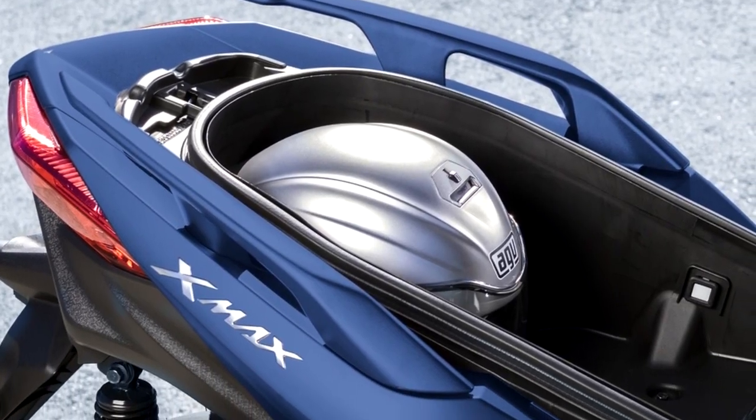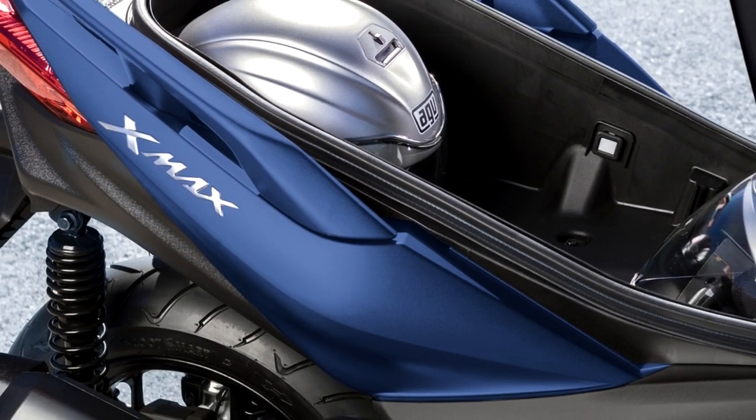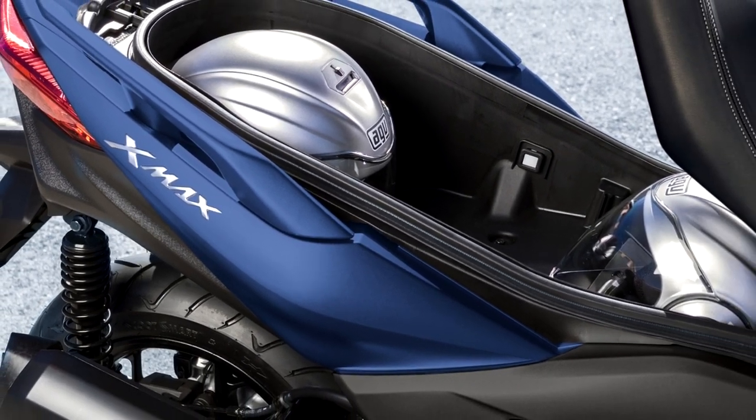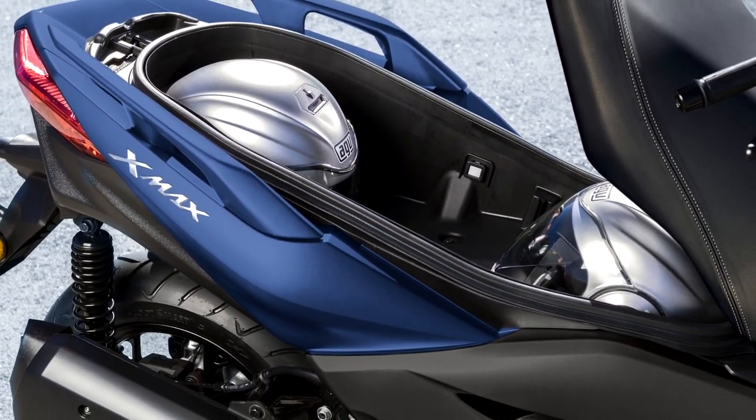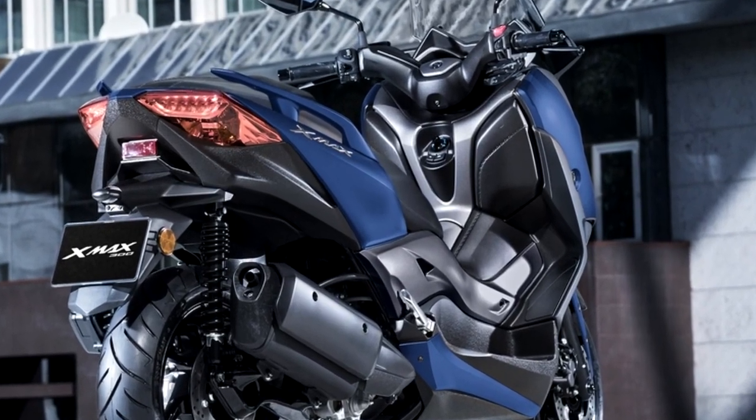The large under-seat storage compartment has internal LED lighting and can handle two full-face helmets and more, making it a practical and functional daily commuter. Or if you're heading out for some leisure riding, it's the perfect place to carry everything from swimming gear to a picnic lunch.